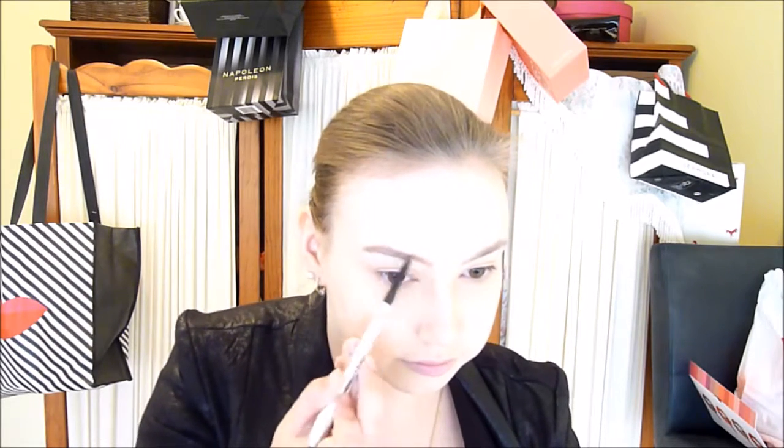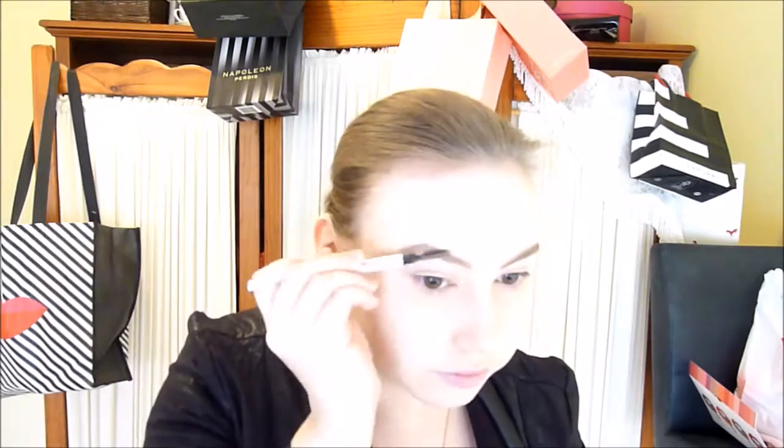Moving on to brows, I'm using the Benefit Goof Proof Brow Pencil. I brush through my brows first to make sure they're all going in the right direction, then fill them in. This pencil is great because it has a thicker diamond-shaped tip, so it's really quick and easy to fill in brows. One brow always behaves better than the other — you just add product and brush it through depending on how you like your brows.